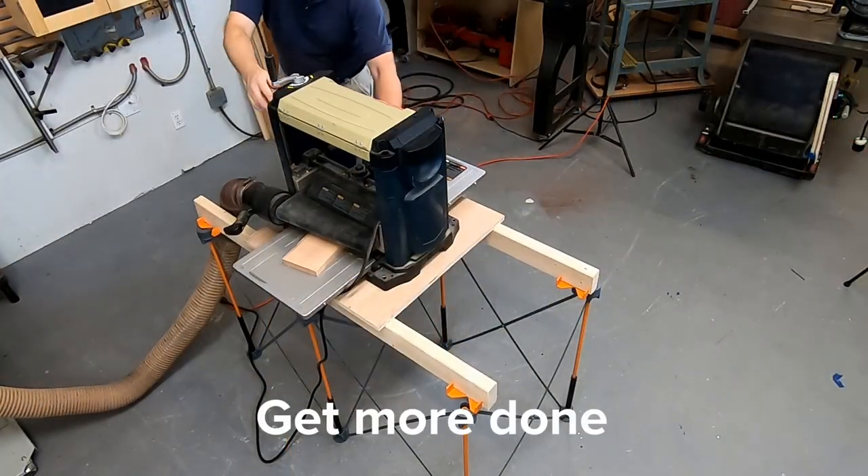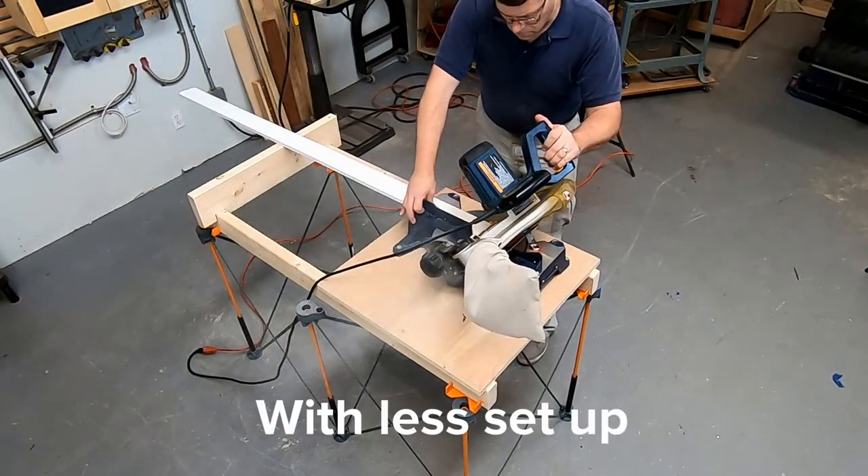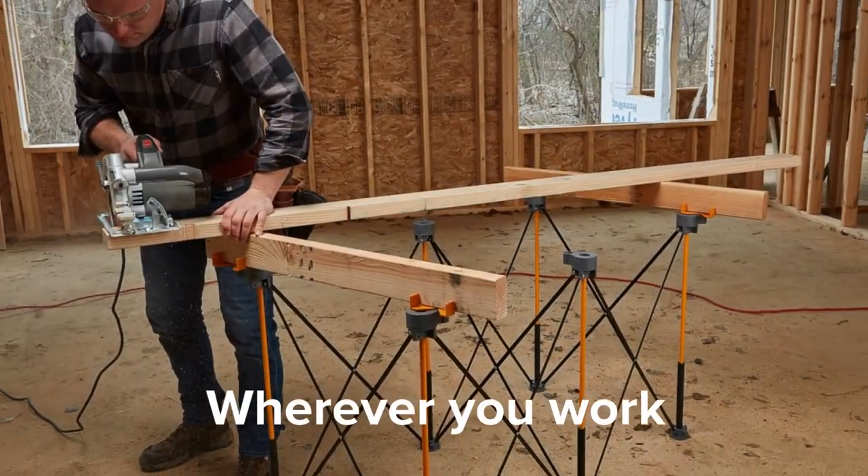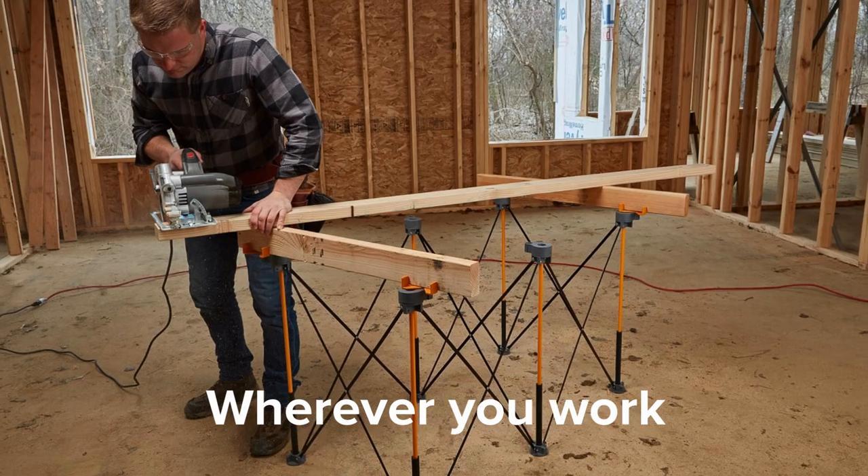The Centipede work support sets up fast, is flexible and strong enough to accommodate whatever the job requires, allowing you to do more with less setup, in the shop or on the job site.